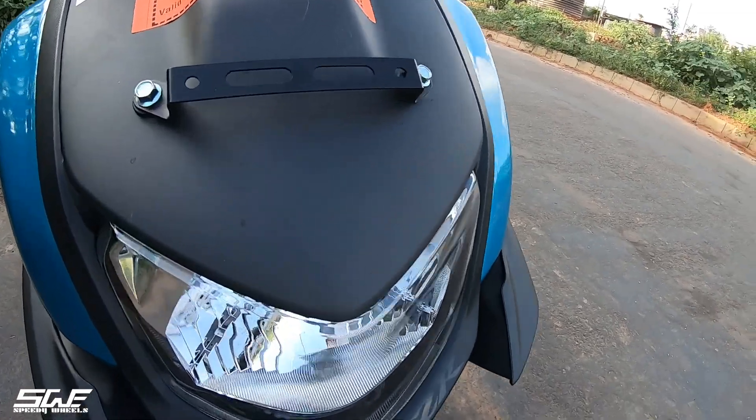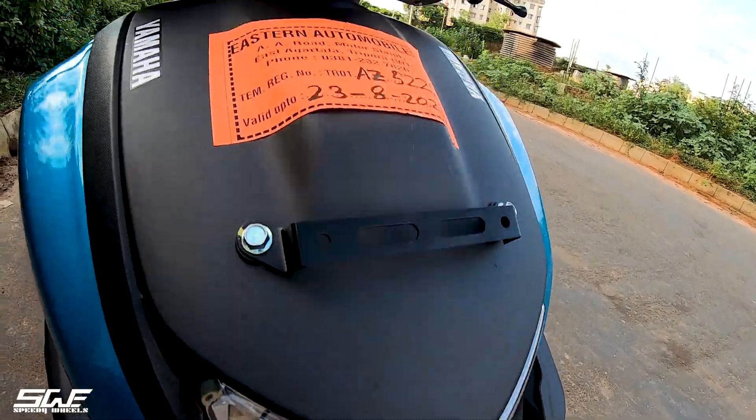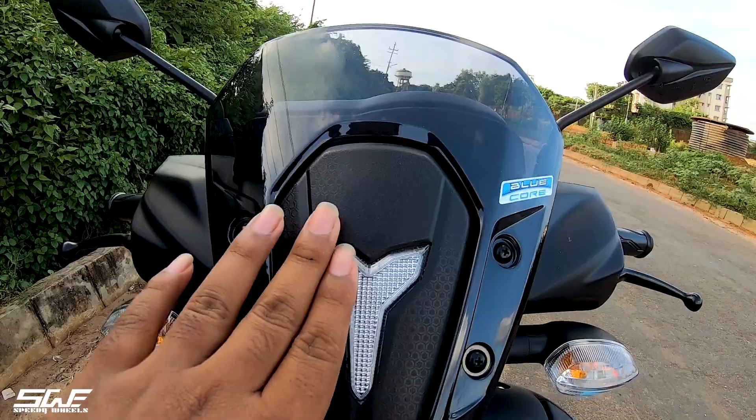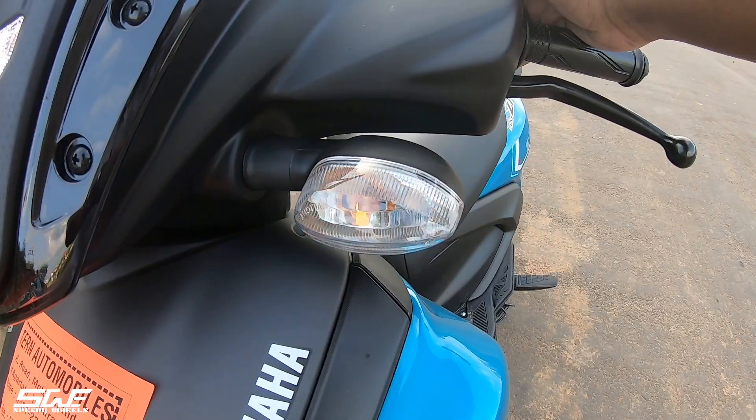Looking at the front, we have halogen headlights — we expected LED, but it's okay. At the top, we find a DRL type, which is something like Tesla. There is a DRL and also halogen indicators.